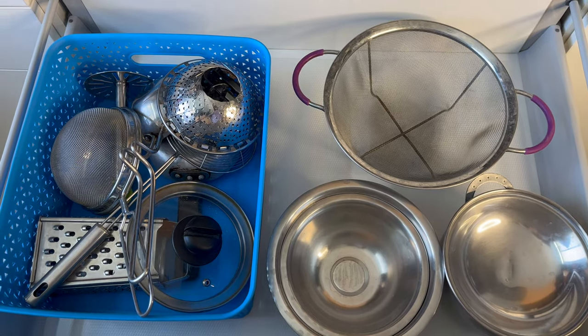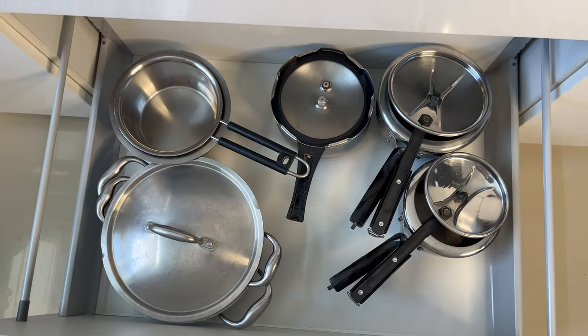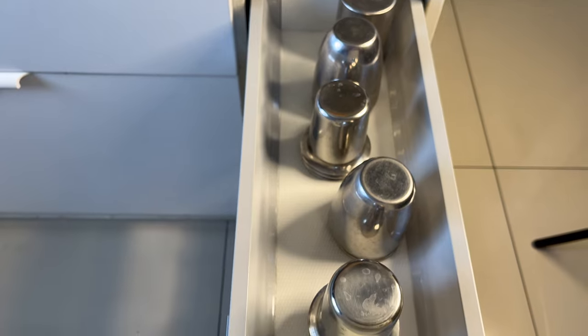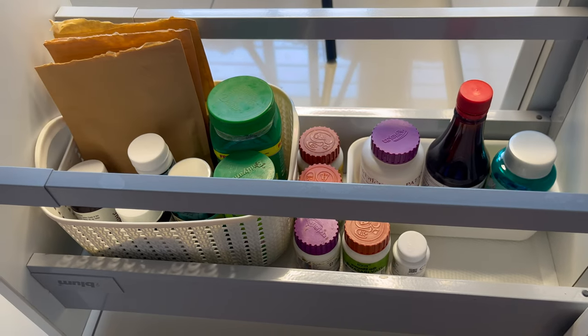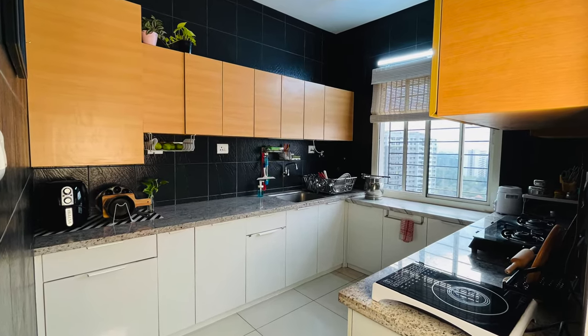In the adjacent section, on top I've stored kitchen essentials and used a basket so small things don't scatter around. In the bottom section I've stored cookware and pans. Moving towards the last drawer, I've stored steel glasses on top and in the bottom section I've stored commonly used medicines — mostly ayurvedic and some plant-based supplements.